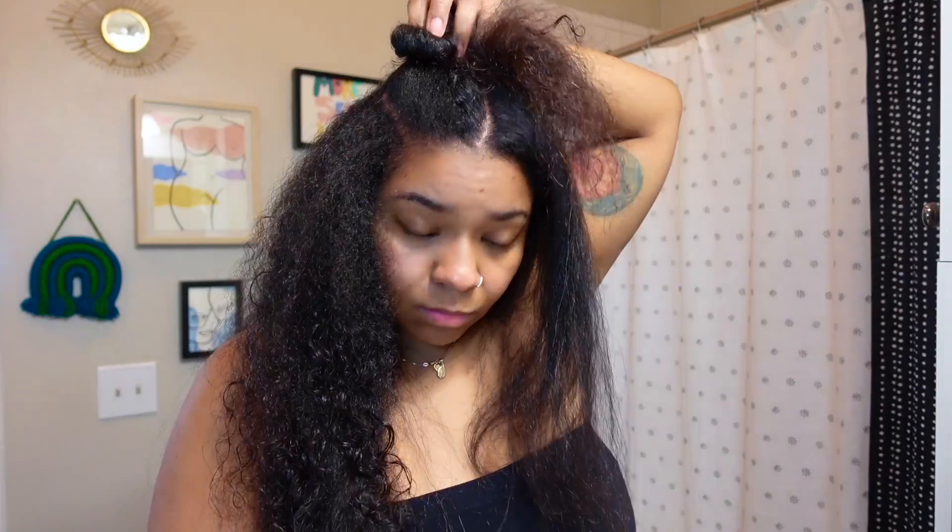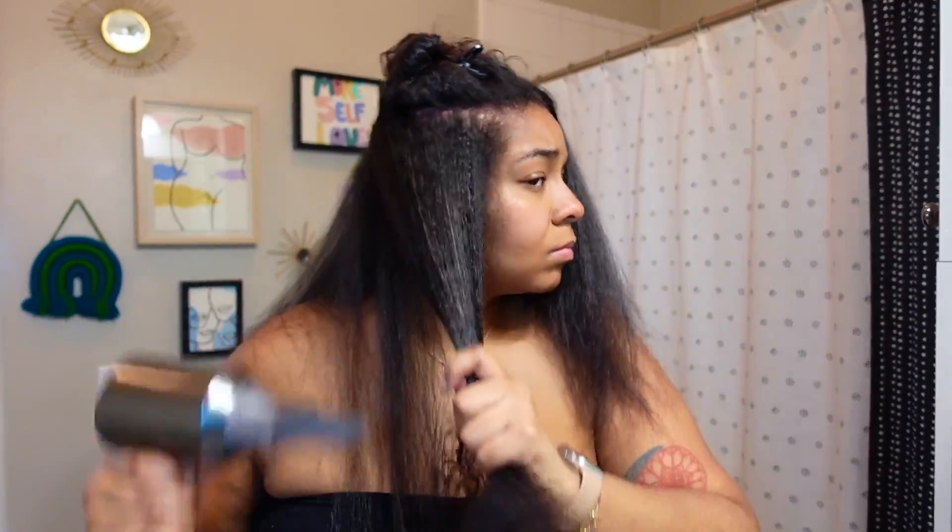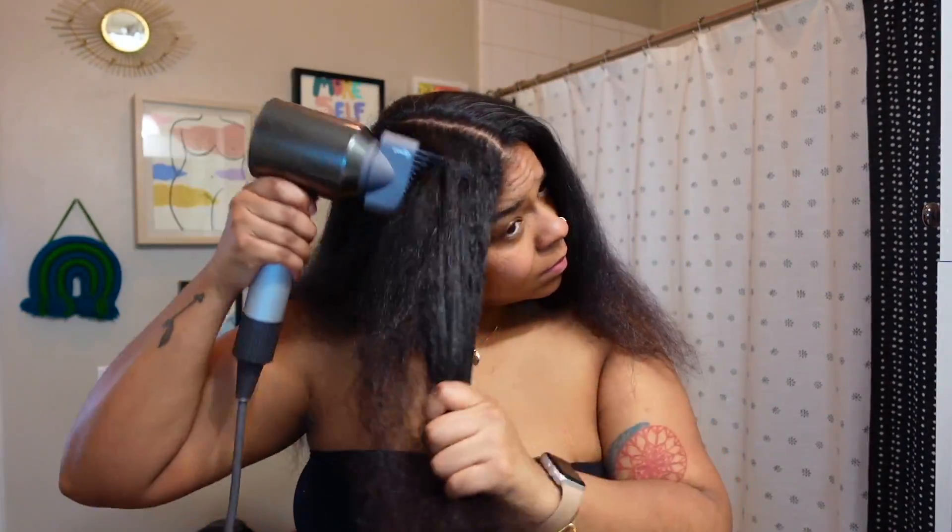I like to use alligator clips when I'm sectioning off my hair. It helps with the organization of the hair and really keeping it out of your face. You can pick these up anywhere — TJ Maxx, Target.